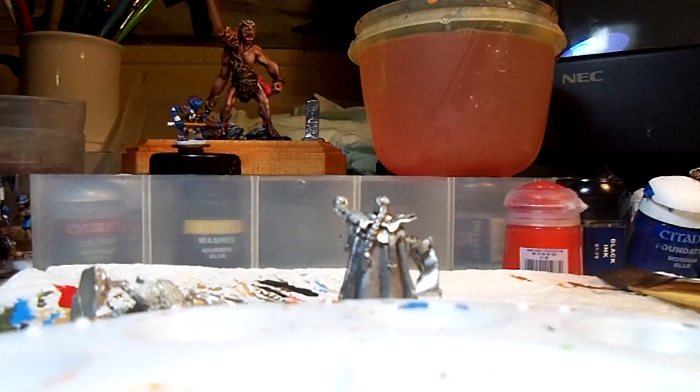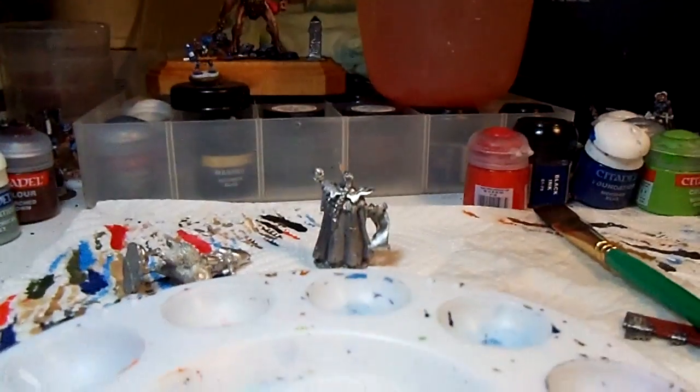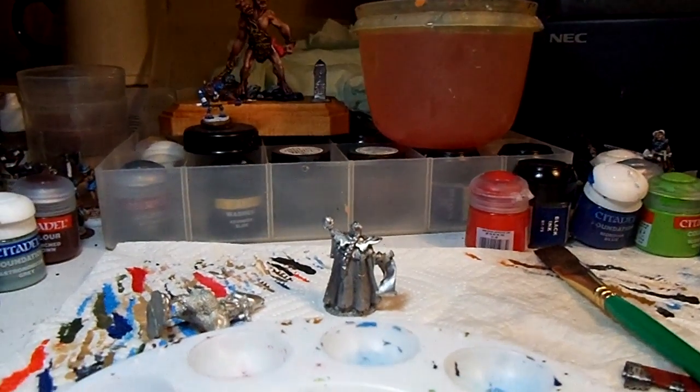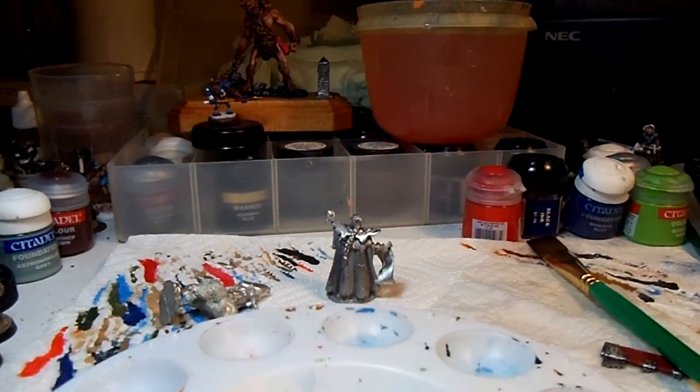That's how we do it. I'll keep working on that and we'll get another video made here pretty quick. I'll show you what they look like when they're all shined up, and then I'll show you how I prime them. Thanks a lot for watching and have a great day.